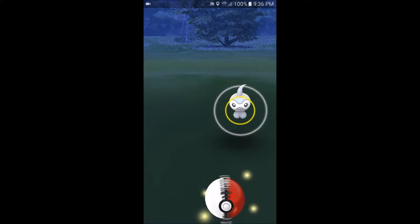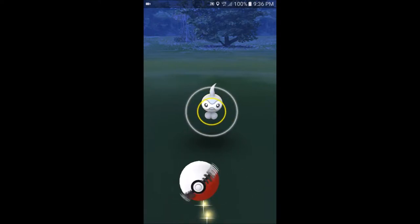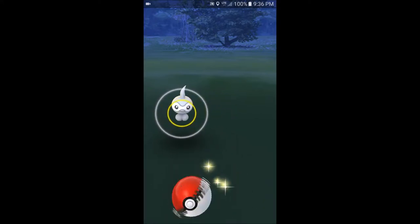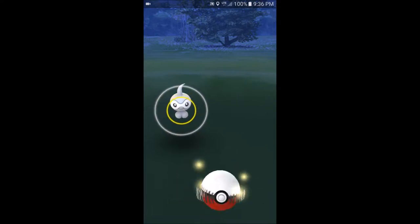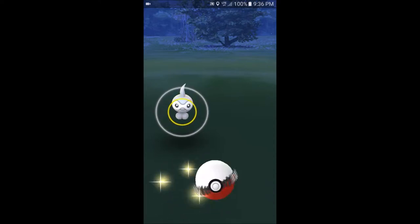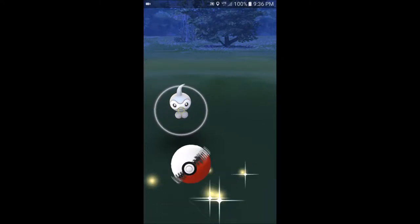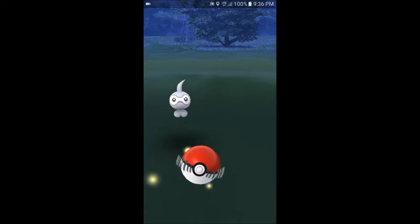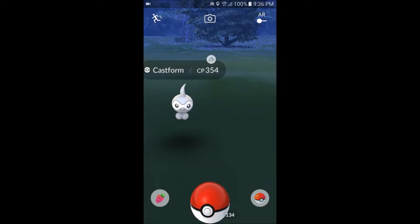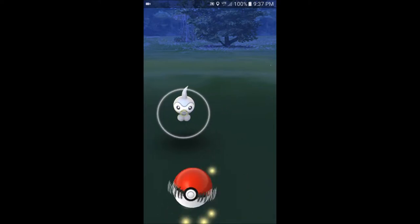I'm gonna try a trick shot — I'll bounce it off of his head when he attacks, then catch it. I'm trying to get it to bounce off of his head twice and then catch it. Bounce off his head, then bounce back and catch. I've done this on a pigeon a few times, totally by accident.